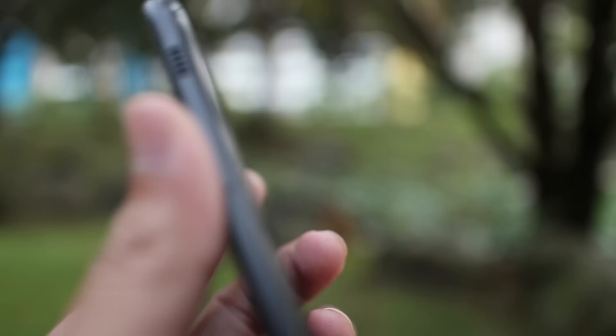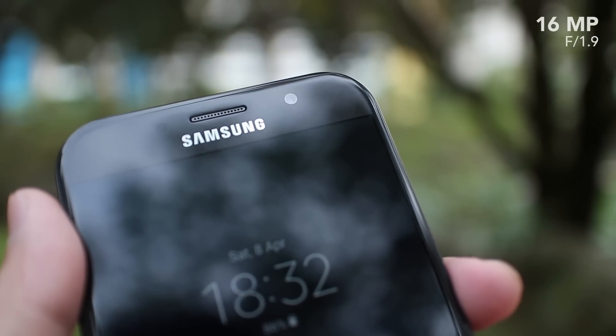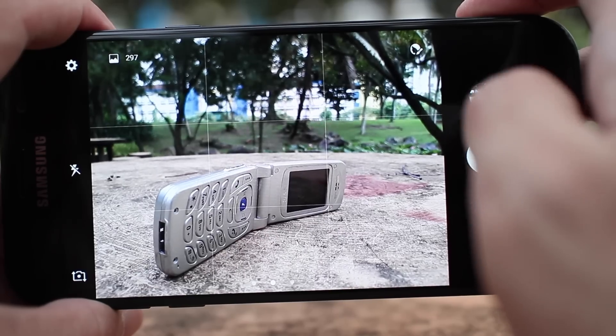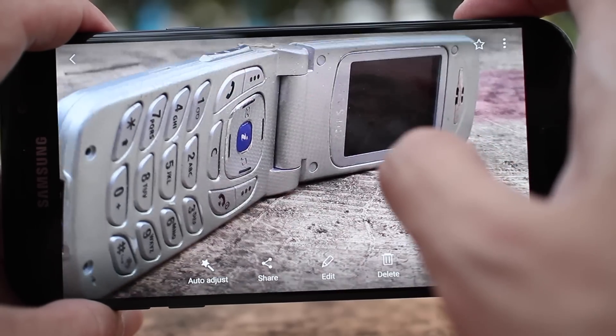The front camera fares a lot better with its 16MP sensor and f/1.9 aperture. I don't take many selfies, but I'm pretty impressed with the images it's able to produce, even in dimmer lighting conditions. So while the camera experience isn't perfect and focusing speed isn't the fastest around, it's still a decent camera for a mid-range device, especially if you use the front camera more than the back.